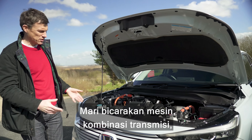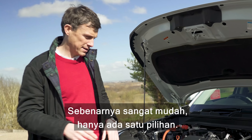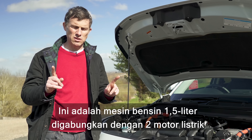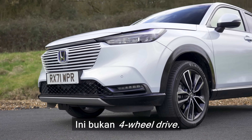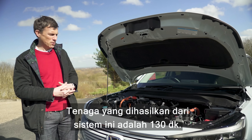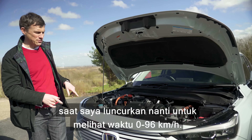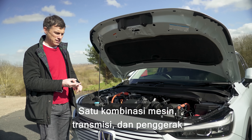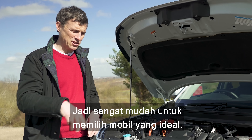Now let's talk about the engine and gearbox. With the Honda HR-V it's actually dead easy — there is only one choice. It's a 1.5-litre petrol engine mated to two electric motors, and both the electric motors and petrol engine work together to drive the front wheels only. This is not four-wheel drive. They operate through a CVT automatic gearbox. The combined output is 130 horsepower. There are only three trim levels as well, so it's dead easy to choose your ideal car.